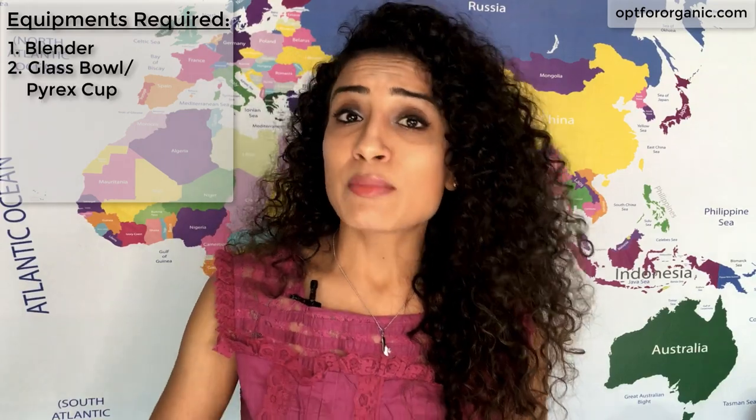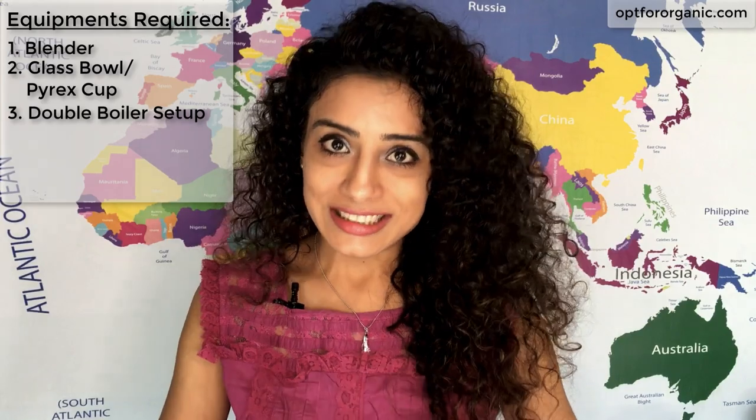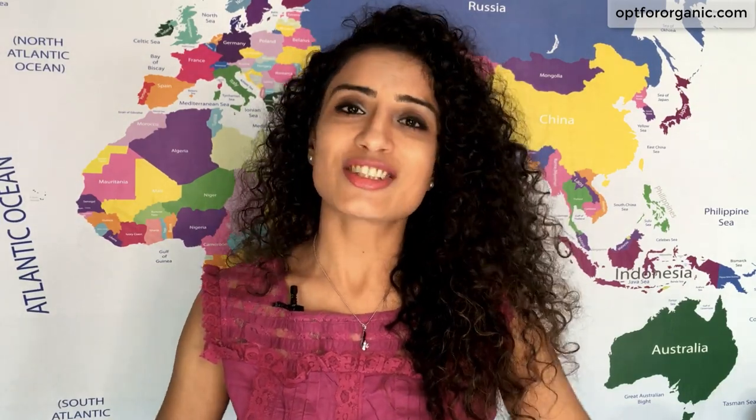We will also be requiring a few pieces of equipment: a blender, a glass bowl or a Pyrex cup to melt our butters and oils, a double boiler setup, measuring spoons, measuring cups, and a food thermometer. If you don't have a food thermometer it's optional.